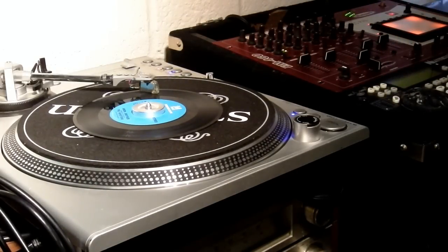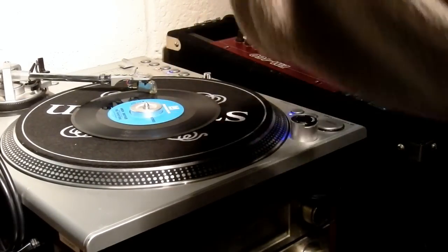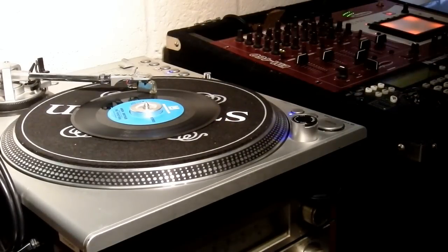This is a Stanton turntable. The actual numbers are STR8 100 digital turntable, also called the Straight 100. So we're taking an analog record, sped up, out of this record player's digital output into the MPC 4000 to chop it.